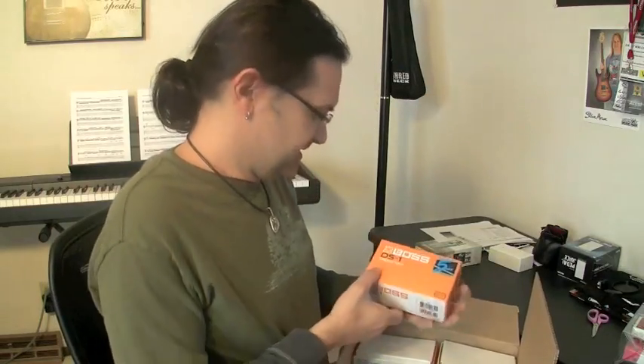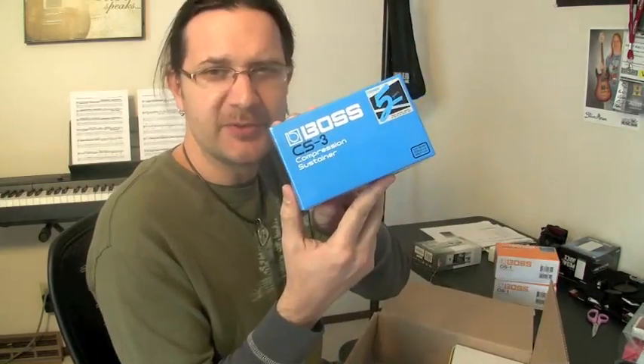Let's see the other box — the big box. A few weeks ago I told you about a Roland contest that I won. I told you that I was going to give away some of the stuff that I just got. Got a DS1 pedal from Boss — the classic. Another DS1. Compressor sustainer. An SD1, the Super Overdrive.